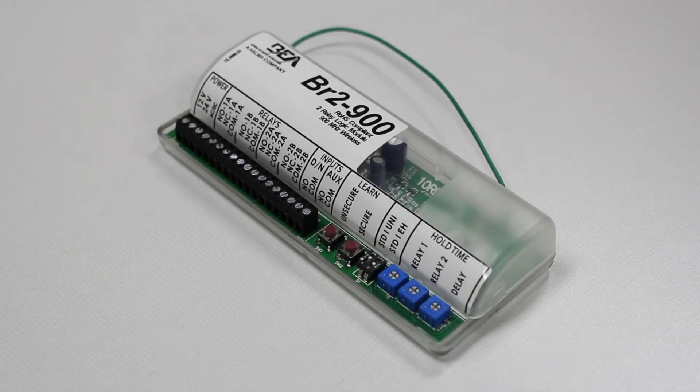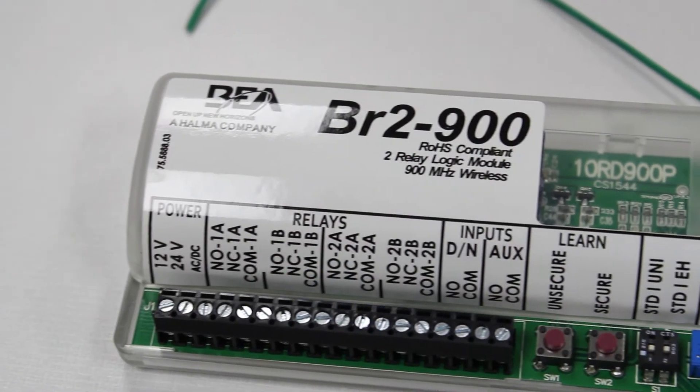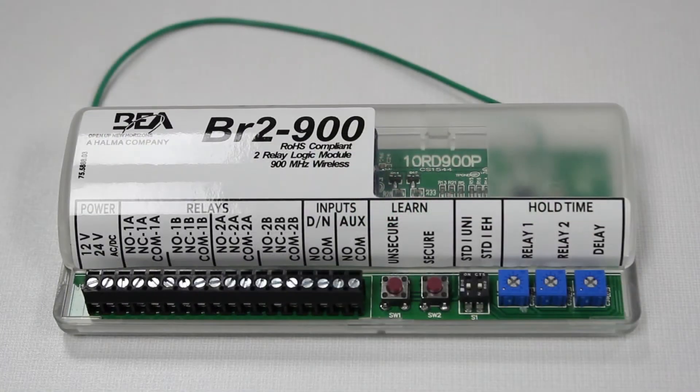BEA's BR-2900 is a two-relay logic module with built-in 900 MHz wireless technology. Common uses for the BR-2900 include sequencing an electric lock with an automatic door and day-night mode, both of which can be accomplished wirelessly.